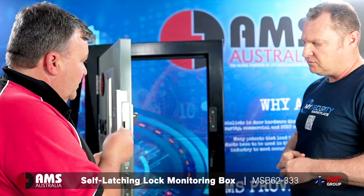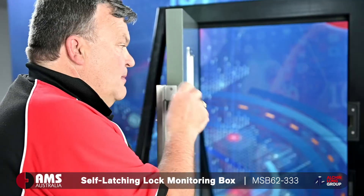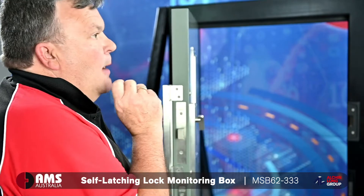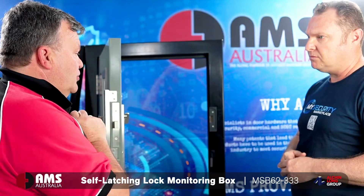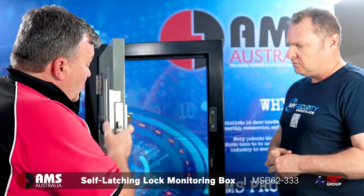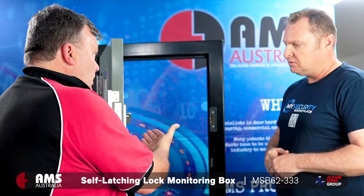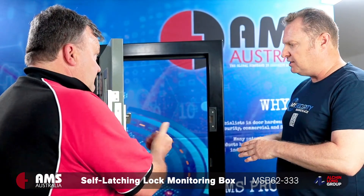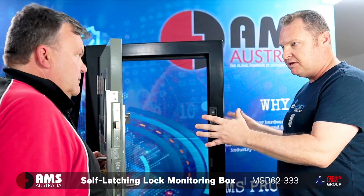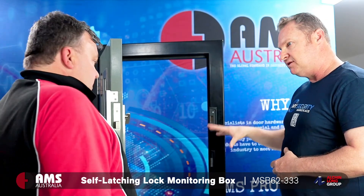What we've designed here is an automatic self-latching micro switch box — it's actually a dual function situation. It will take the door with the lock in the thrown position, but it will also monitor that bolt when the door closes. This is specifically for a SCEC endorsed building, to meet the security requirements of that SCEC specification.